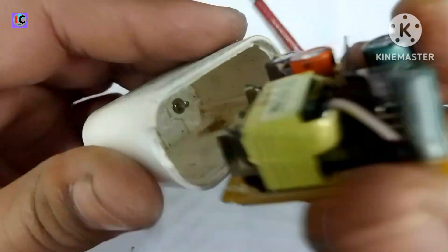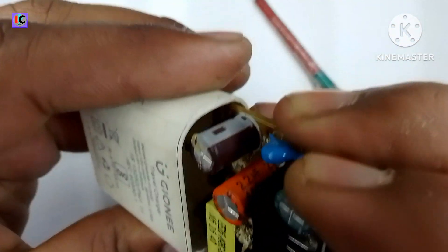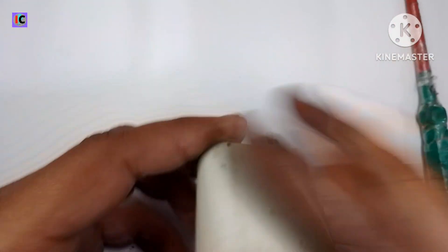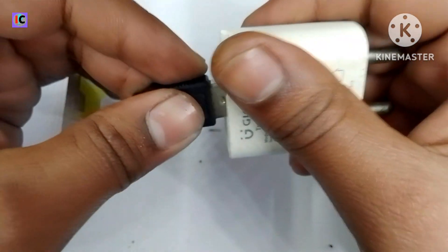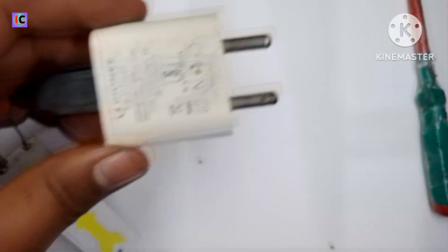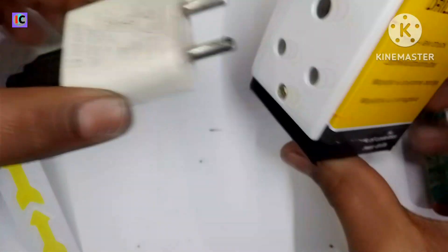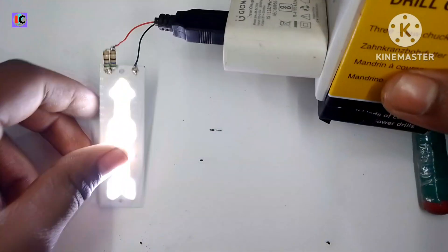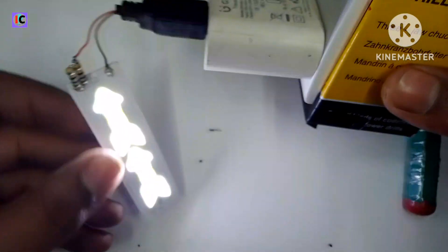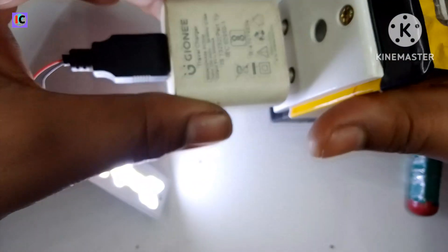Make sure the connections are properly fitted. Here I am connecting the USB cable with a 4 volt LED and connecting it to the 220 volt AC mains. Now you can see it's working. This is the basic repair of this adapter and it is very common. Thanks for watching and I'll see you in the next video.